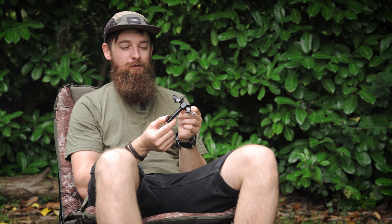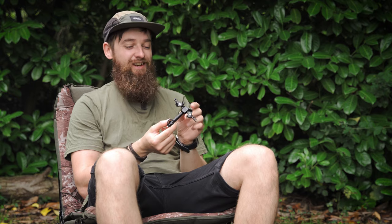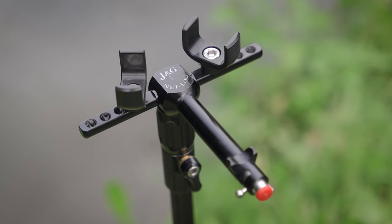First things first, you probably want to know what this actually is and what it does. From the name I'm sure you've probably guessed it's something to do with landing nets, and it is strictly to do with landing nets, but there are a couple of main uses for this.